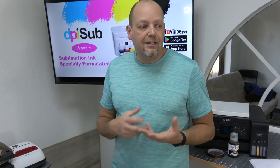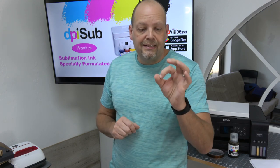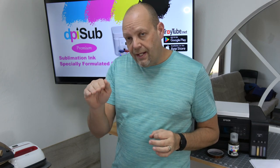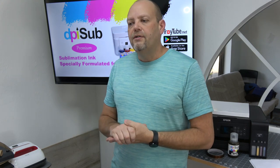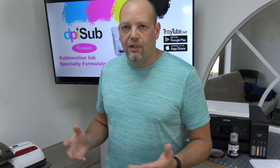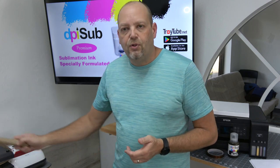If I don't have butcher paper handy and it's something small, like earlier today when I pressed a single keychain, I printed it on sublimation paper, got it into position, taped it, then simply folded the sublimation paper in half so it had coverage all the way around. Put it in the heat press — worked fine. Sometimes I'll grab a sheet of copy paper off the printer next to me and throw that over top of it if I don't have butcher paper handy. That works well too. But for all intents and purposes, brown butcher paper is what you want on hand.